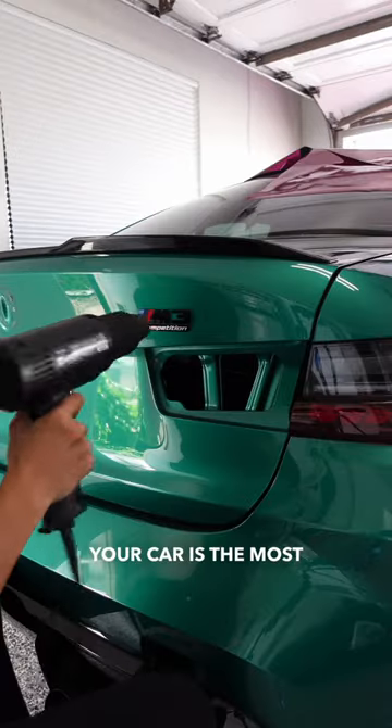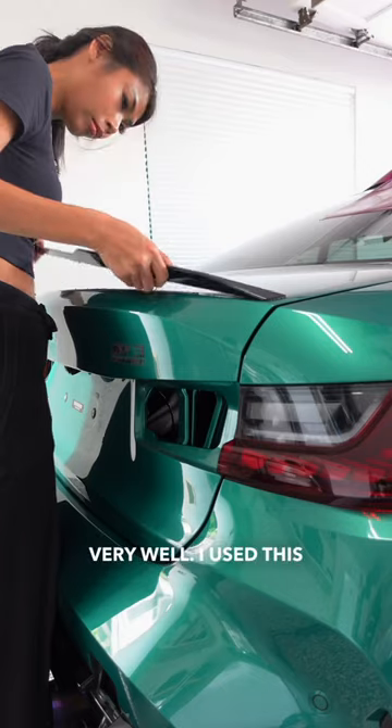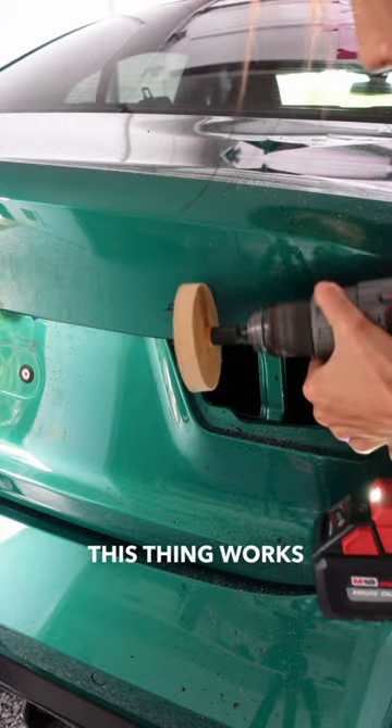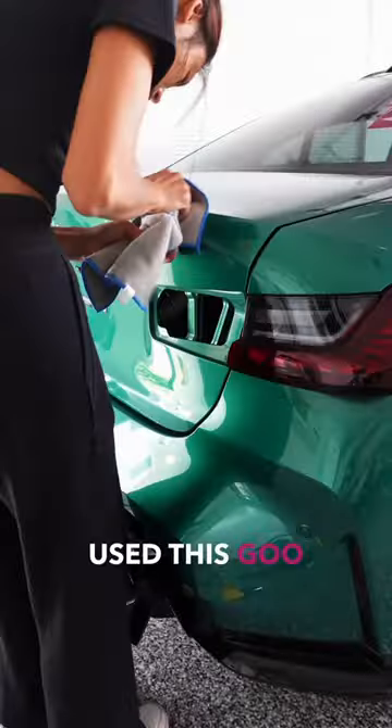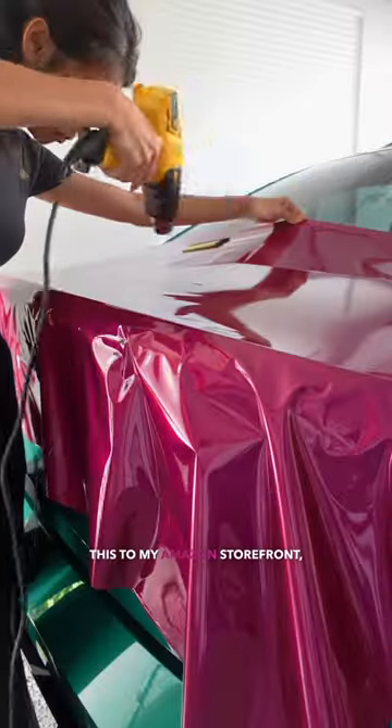Prepping your car is the most important part of installing a new wrap, so make sure you clean each panel very well. I used this razor wheel to polish off the excess 3M tape — and let me tell you, this thing works like magic. Then I used this Goo Gun to wipe off any leftover goo. I will link all of this to my Amazon storefront.